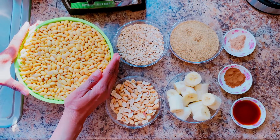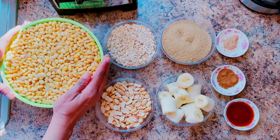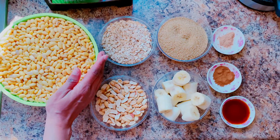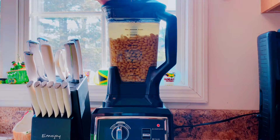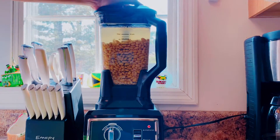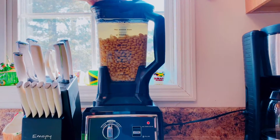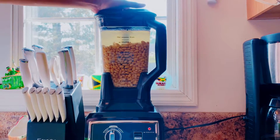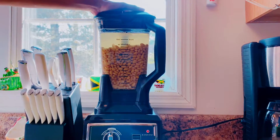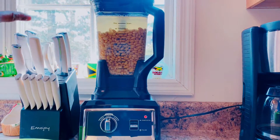Here I'm going to go ahead and blend the soya bean to make the soya milk. Here you have the soya bean in the blender. I'm going to go ahead and blend the soya beans, then add them to a pot to cook for at least 15 to 20 minutes to get the soya milk.